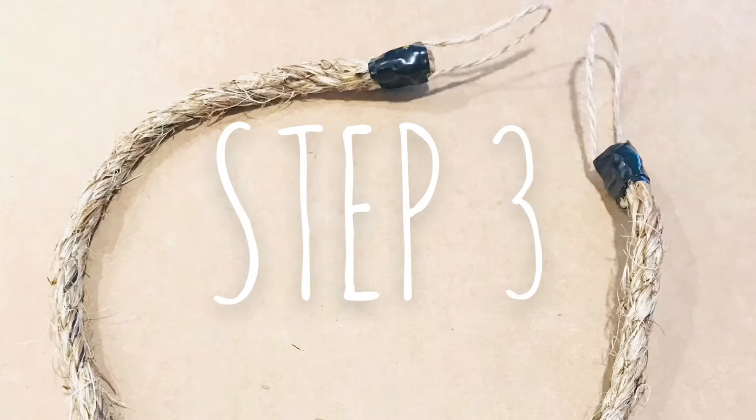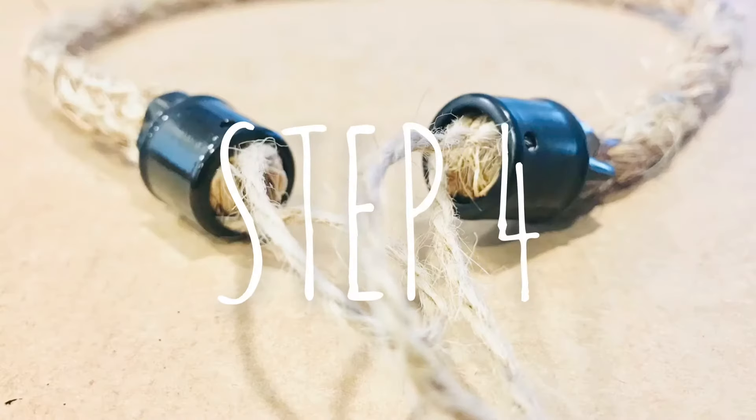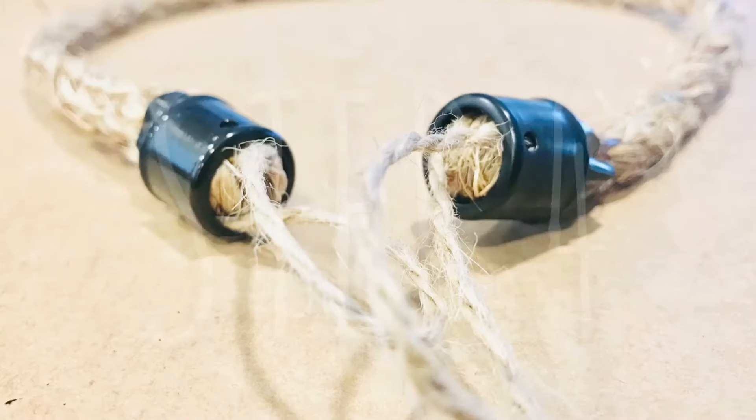Cut the rope to your liking. Fold the end and tightly wrap the electrical tape around it. Then cut a small piece of hemp cord and add it to the end of the rope as you continue to wrap the electrical tape around it. Add the crimp sleeve to the ends — it should fit snugly. If it's too loose, add more electrical tape. If the fit is too tight, just redo it by wrapping the electrical tape more tightly.